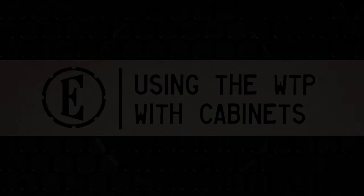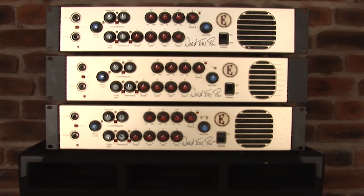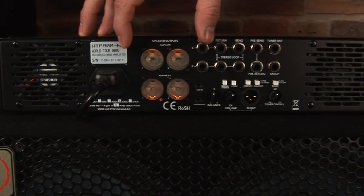Setting up your WorldTour Pro with cabinets couldn't be easier. With Eden's illuminated speaker output sockets, it's a simple case of selecting the right impedance configuration and then just plugging in.